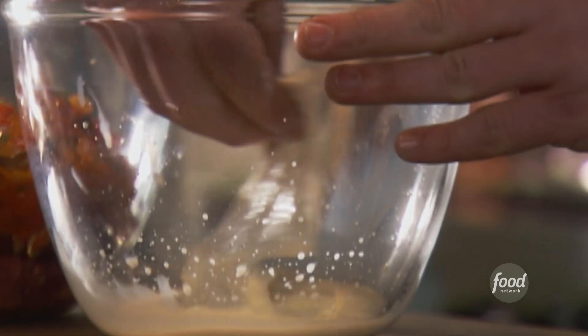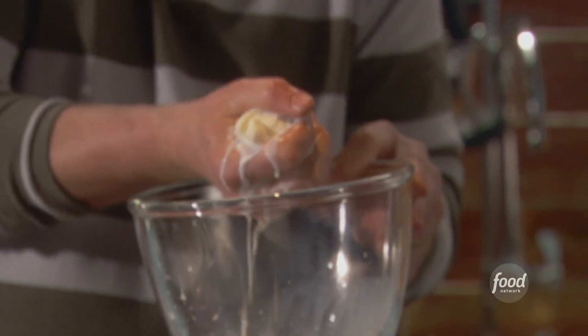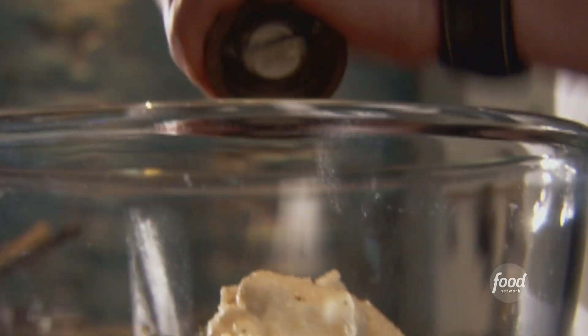Now I'm gonna add my couple slices of white bread that I've been soaking in whole milk. I want to gently squeeze the bread and try to get some of the excess milk out — like that. Go ahead and throw in a nice little pinch of kosher salt right on top and a few cracks of pepper, and now it's time for the dirty work.